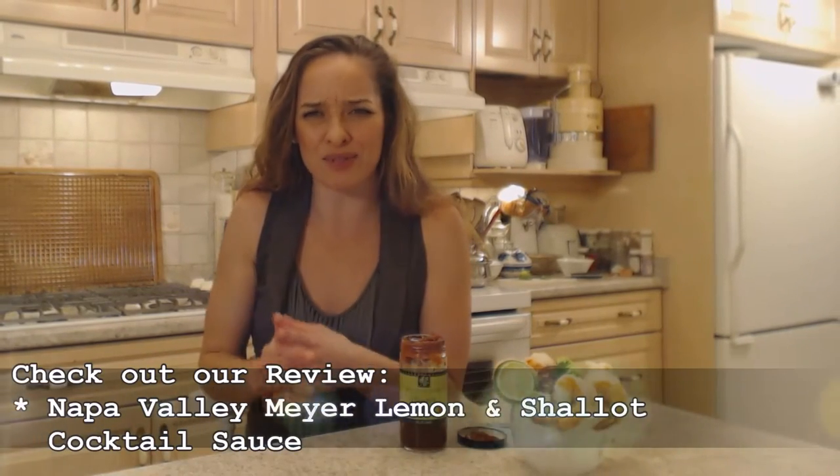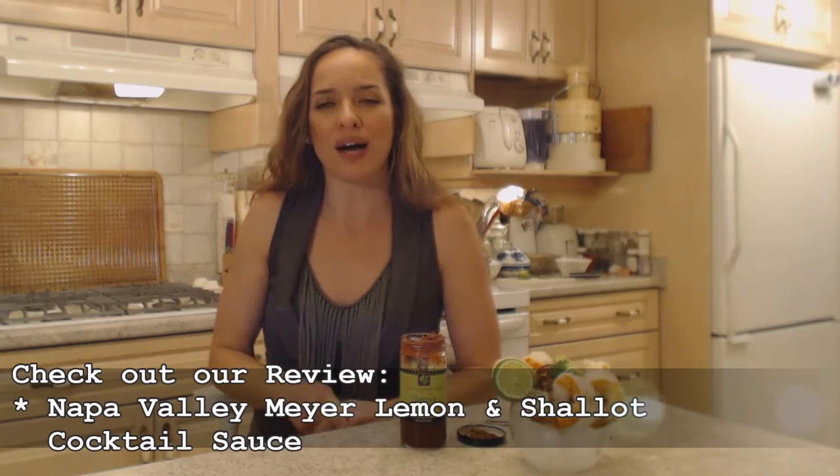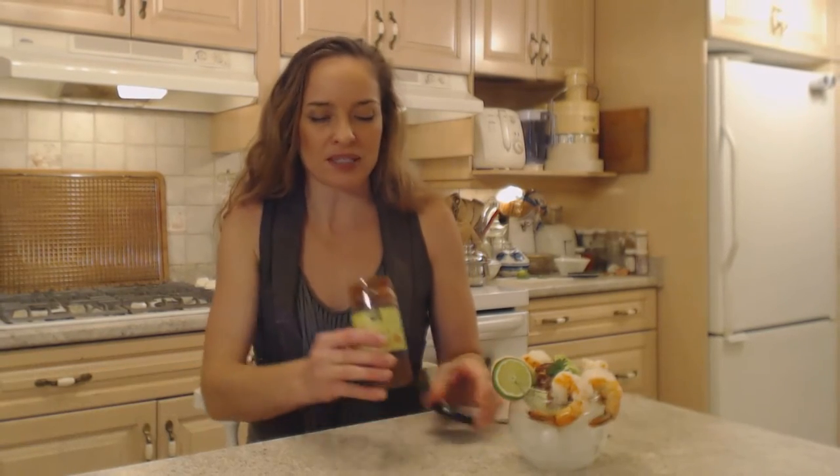This is perfect right out of the bottle if you want to use it that way — it's amazing. They also have a Meyer lemon and shallot flavor that is absolutely divine. Make sure you check out my show on that as well. But this is what it looks like inside — I've used about half the bottle. It's very spicy and delicious.